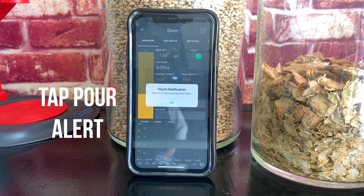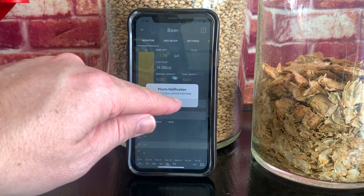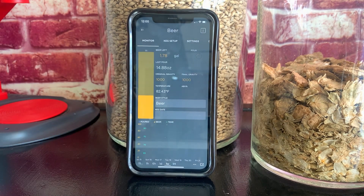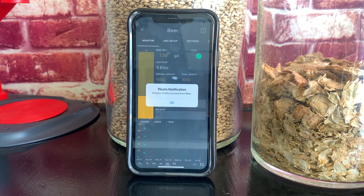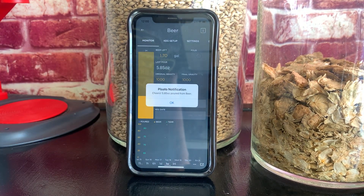I thought the tap pour alert was a really cool feature — the app notifies you not only that someone's been pouring beer, but also how many ounces were poured. When testing it out, it worked great. But once I put it in the real world in my kegerator, the amount reportedly poured varies wildly, and the pour alerts became really annoying. I ended up turning off these features. I could see where the pour alert would be handy to notify you of unauthorized pours, but if that's your concern, just get a faucet lock for like $30 and be done.